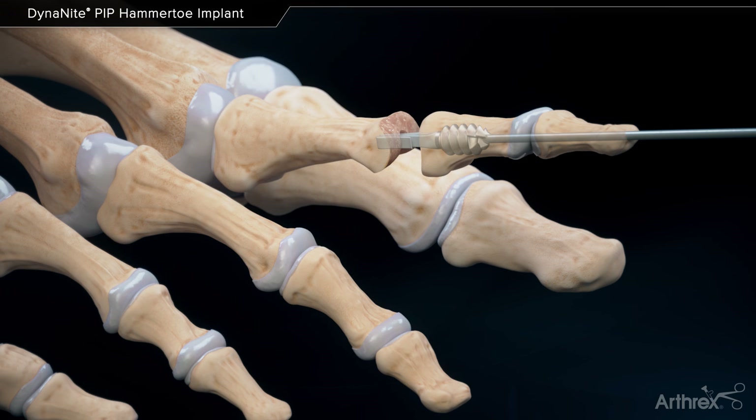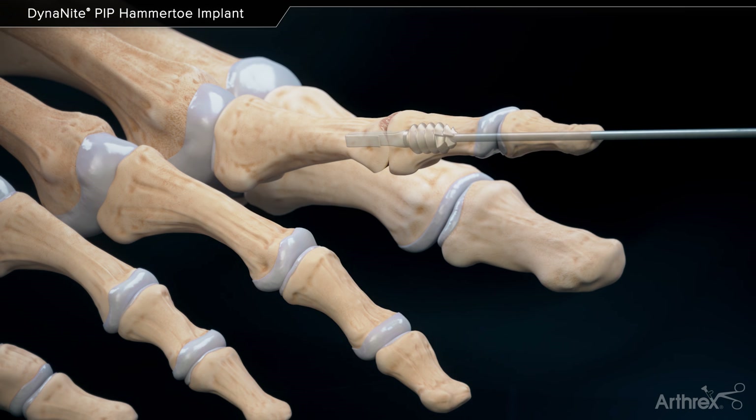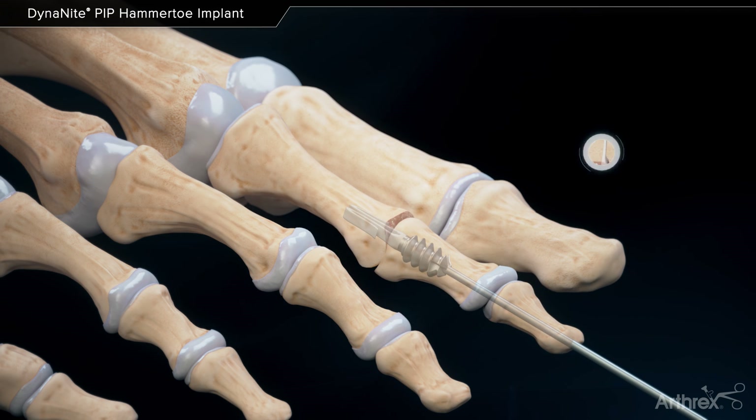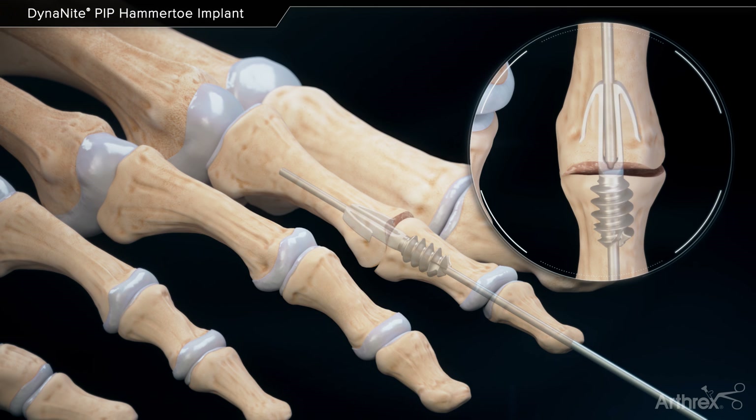Use the cannulated toe tamp over the K wire to fully seat the implant and impact the joint surfaces. Advance the K wire into the proximal phalanx to deploy the talons. The guide wire can be left in place or it can be removed completely at the surgeon's discretion.